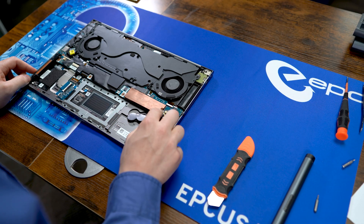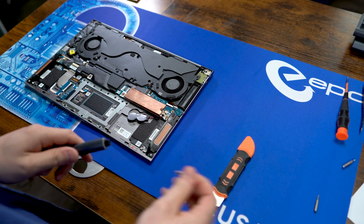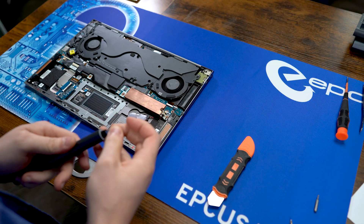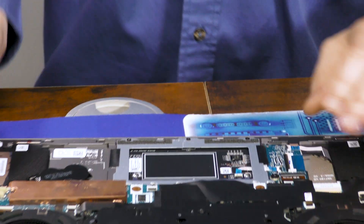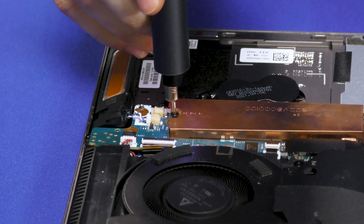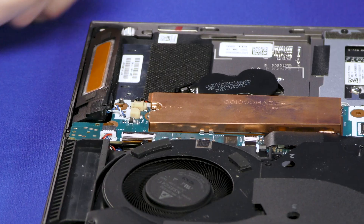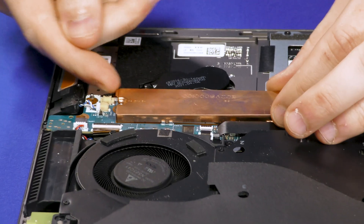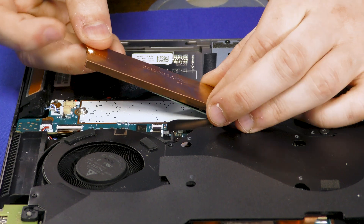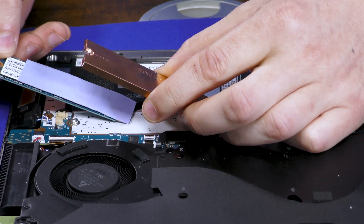If we want to get this SSD off, we're going to have to use a slightly smaller Phillips bit — a PH000. It's just this one small Phillips screw. Then simply lift up on this little copper heatsink and the hard drive pulls right out.